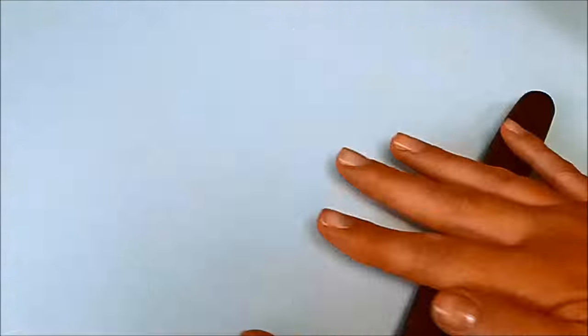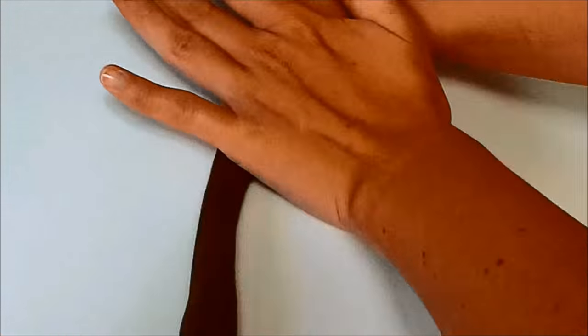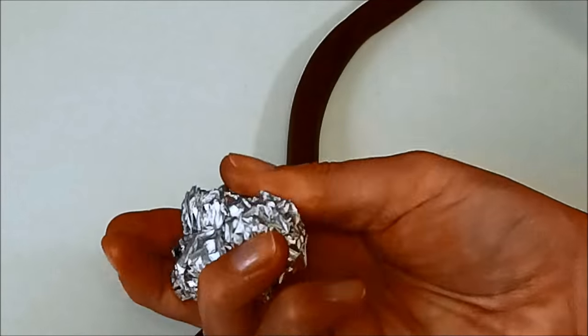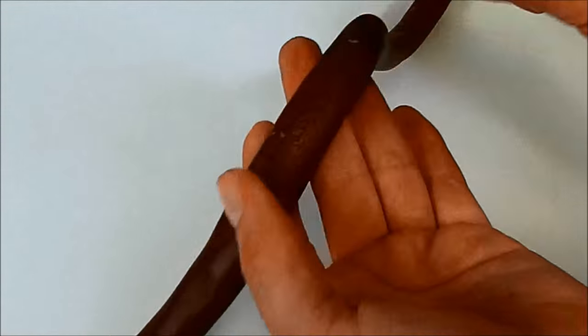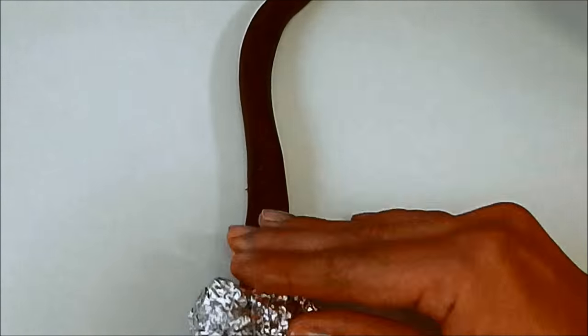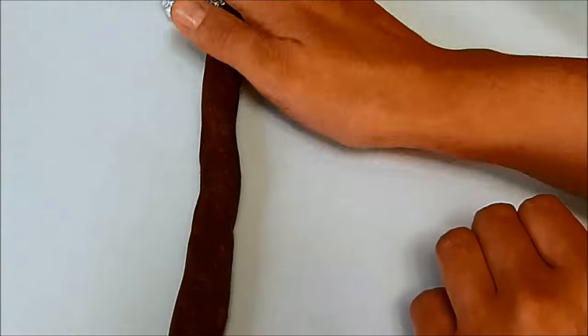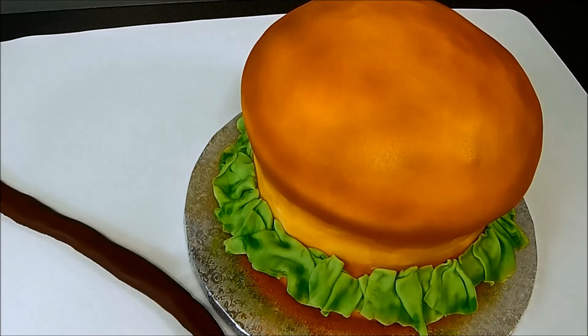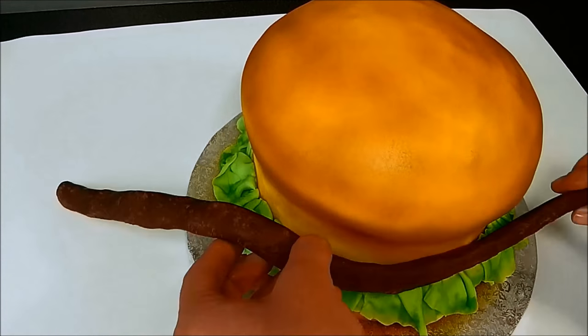To make the meat, roll a long sausage shape from brown fondant and use a thin foil ball to add some texture to it. Stick it to the cake and then use a Dresden tool to add a little bit more texture to it.